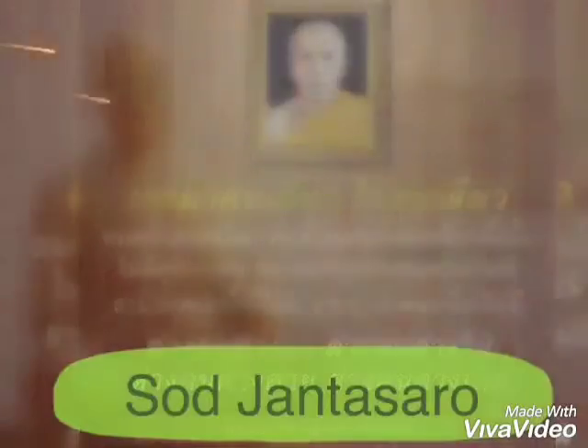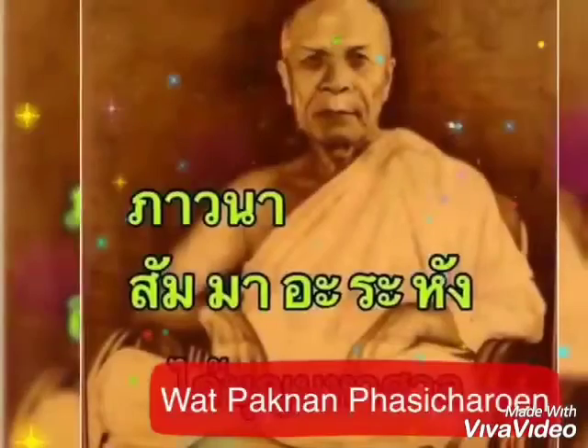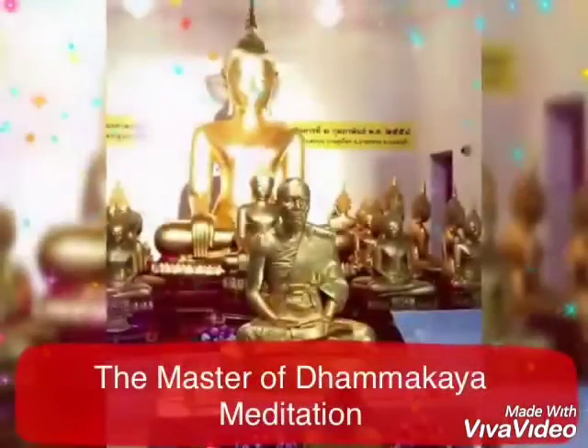The Thammakaya movement believes the method to be the same as the original method that the Buddha used to attain enlightenment, which was lost and then rediscovered by Lompusot in 1910.